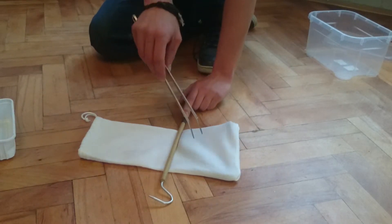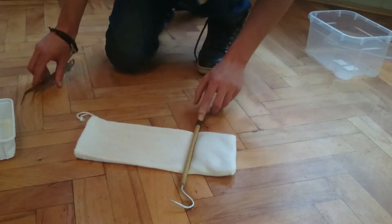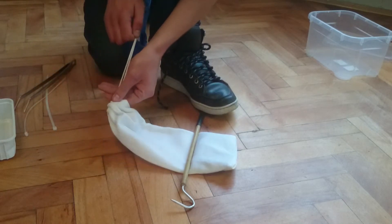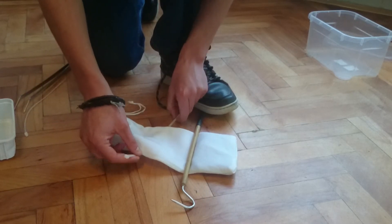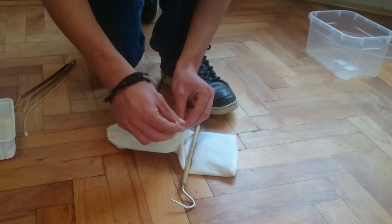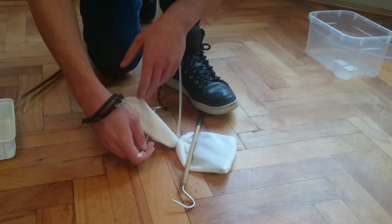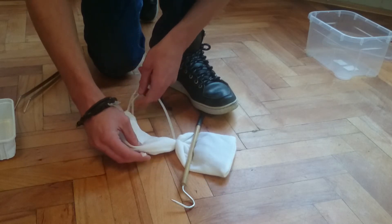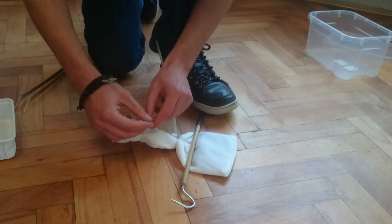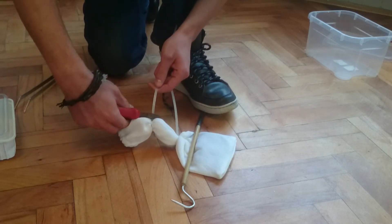So when you get him into the bag, try to push him as far as possible. Then you use your hook and close the bag. I use zip ties — I put two zip ties just in case one breaks.